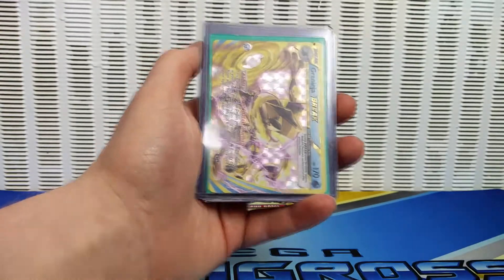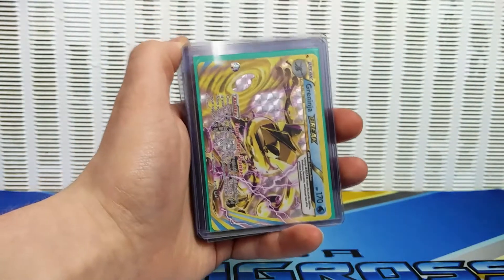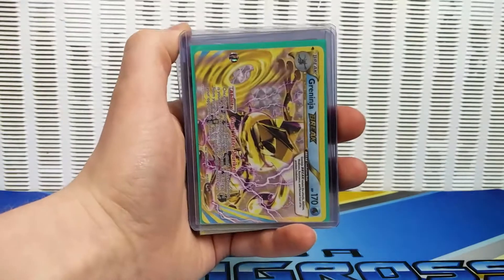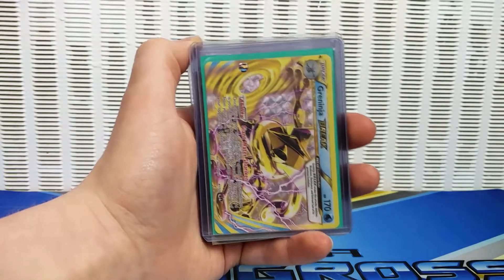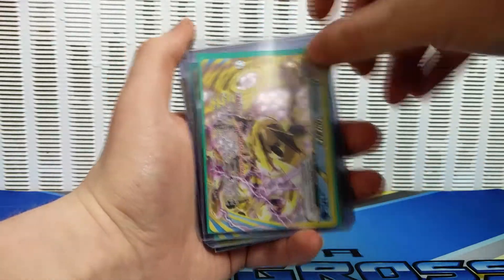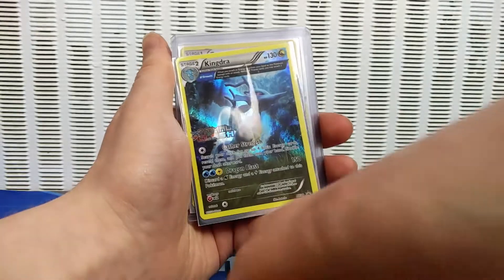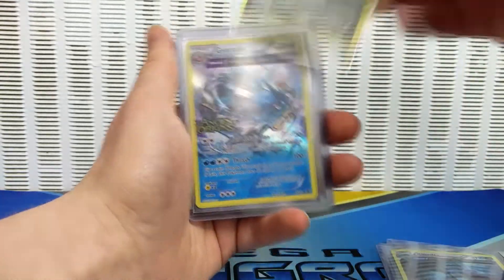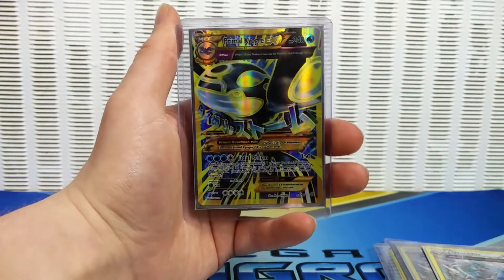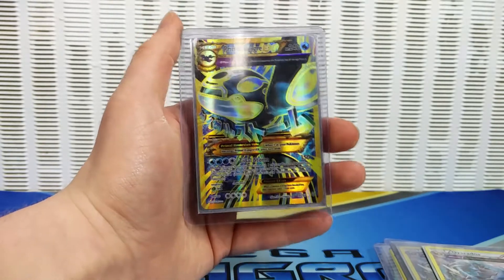So just before I open my six packs, I wanted to go over some cards that I'm currently selling on eBay — the link is in the description below. All of these are totally unused and in mint condition. I just wanted to see if you guys were interested, especially Greninja Break, which is basically the leading thing in the meta right now. Greninja Break, these will be shipped in top loaders. Also Kingdra Promo, Gyarados Promo, another Gyarados Promo, and a Primal Kyogre EX Full Art. You can check those out in the link in the description below.